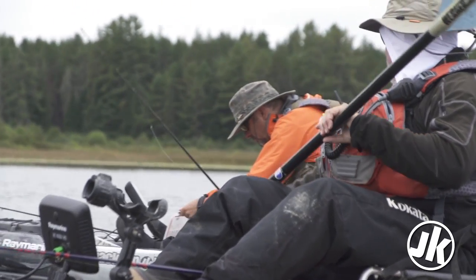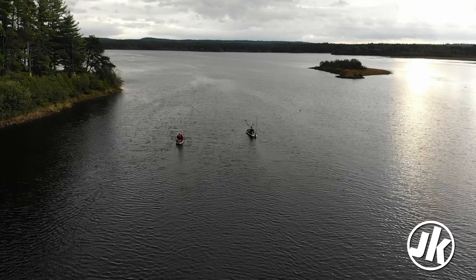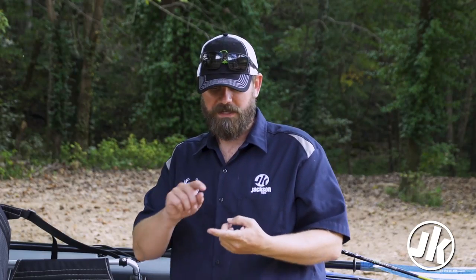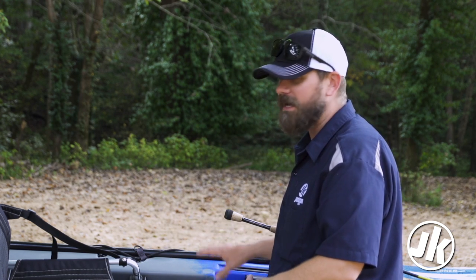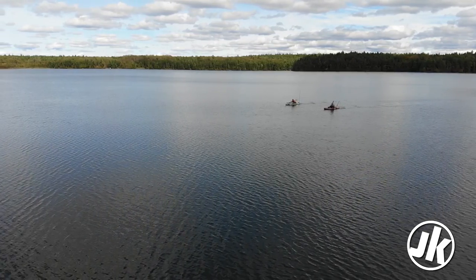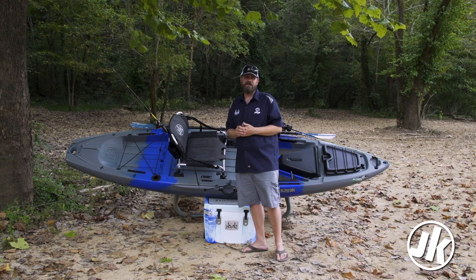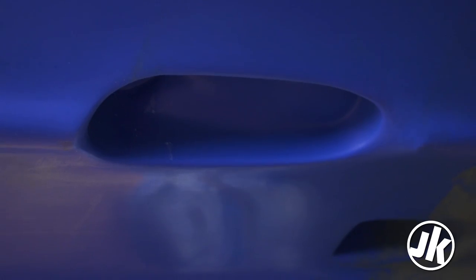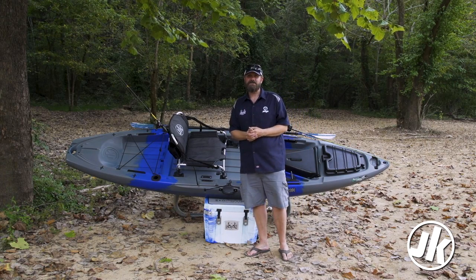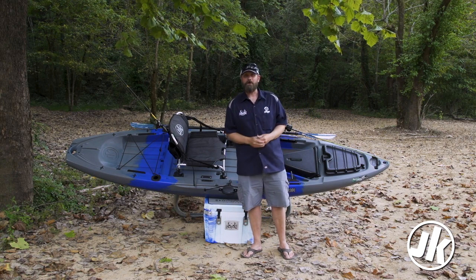We've talked a lot about the deck — let's talk a little about the hull. 34 inches wide, 12.1 feet long: that is the sweet spot between speed, maneuverability, and standability. It's a super standable, super stable boat with great secondary stability, but it still tracks really well and is fast and maneuverable — you don't get that in a lot of kayaks. Underneath, standard with most Jackson fishing kayaks, we've got that transducer scupper so when you're ready to add a fish finder it's super easy to do. That's it for the Jackson Kayak Liska — check out more at jacksonkayak.com and I want to see you on the water.